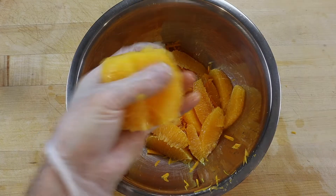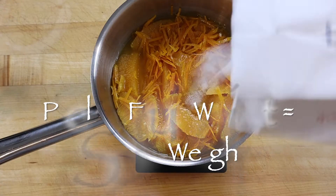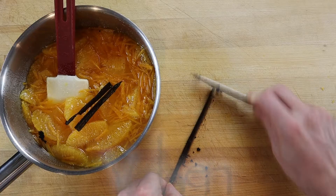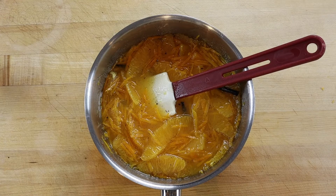Add the peel and segment the oranges with all the juice you can squeeze out of the inner membrane. Then place the citrus in a sauce pot with the same amount of cane sugar. Add a split vanilla bean and allow the fruit to macerate in the sugar for about an hour.